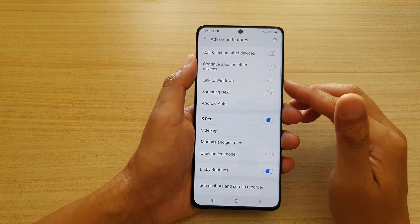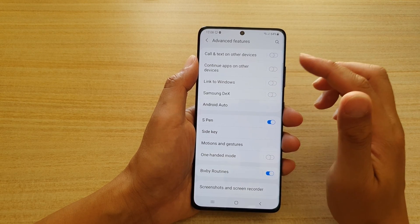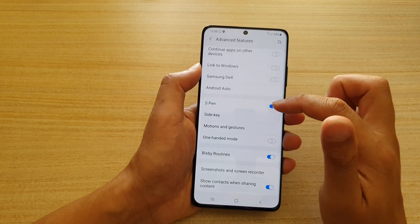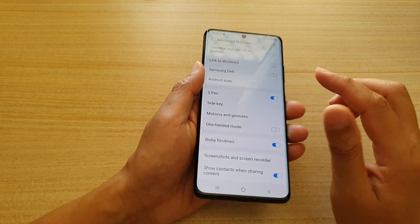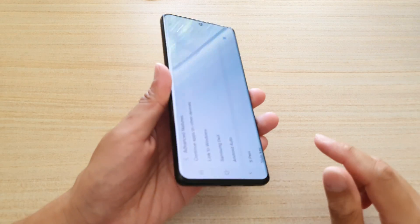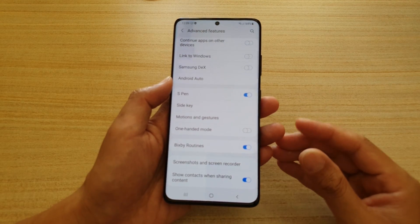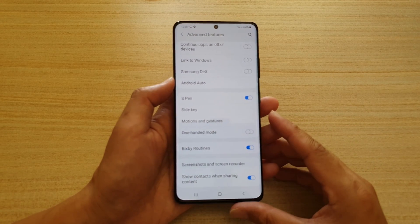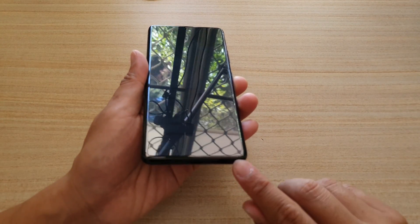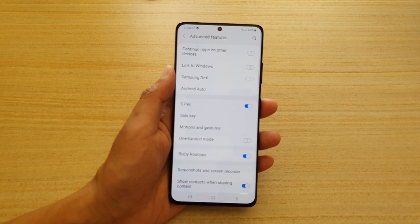There's also code and text on audio devices, Samsung DeX, and an S Pen feature you can turn on or off. Note that no S Pen is included with your device — you need to purchase it separately. Unlike the Galaxy Note which has a slot to store the S Pen, with the S21 there's nowhere to store it, so you have to bring it as a separate accessory.